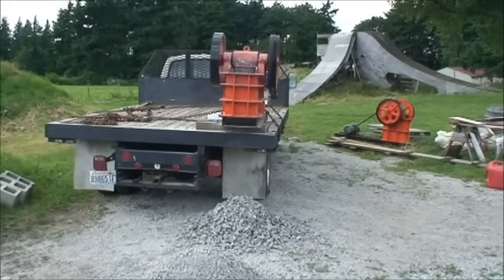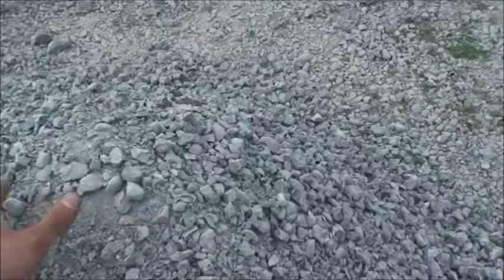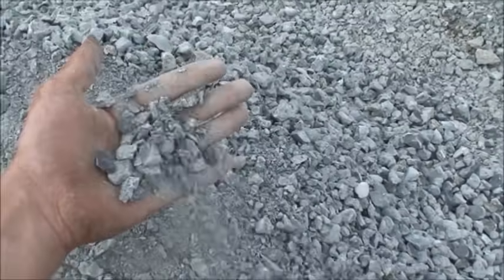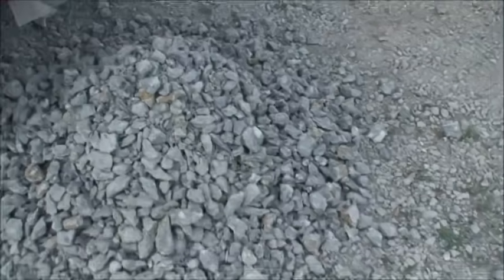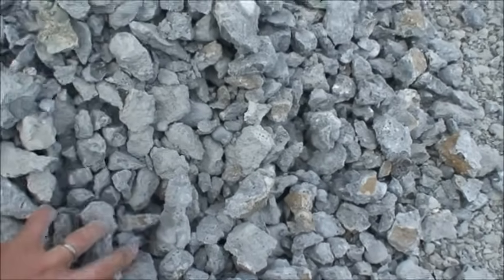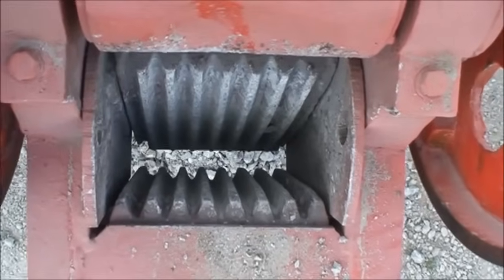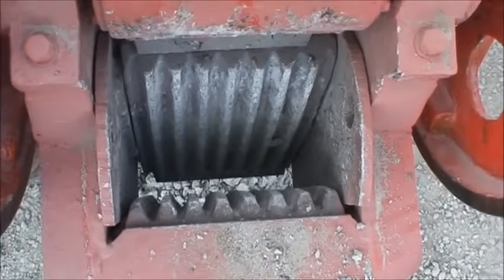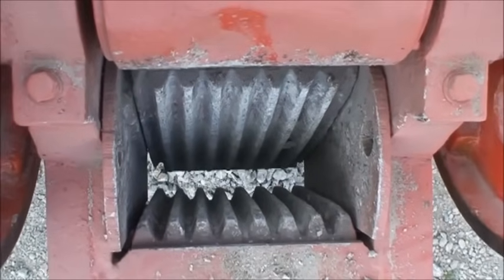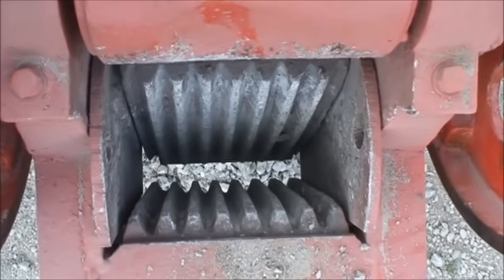We've opened the jaws up and it's about three inches. Here are our finished products: this is the half-inch minus — lots of fines. And then this is probably two-inch minus here — very little fines, all real coarse. It crushed about three or four times faster. These jaw plates are 11 to 13% manganese so they'll last a long time. They actually get work hardened, so as you run them they get harder and harder and will last many tons.